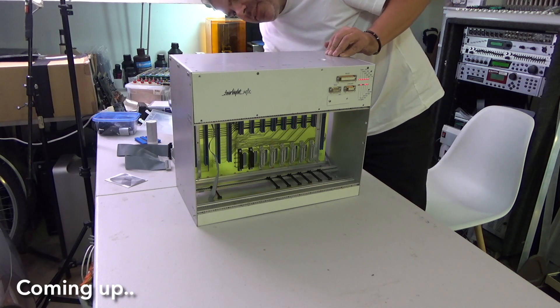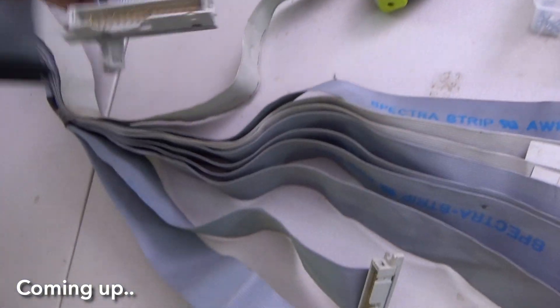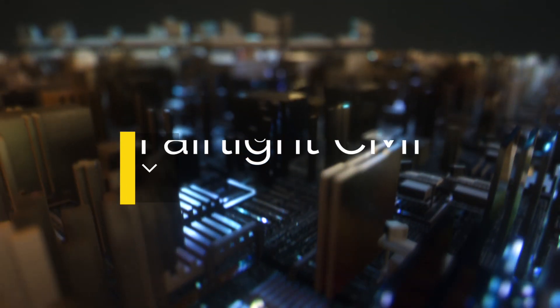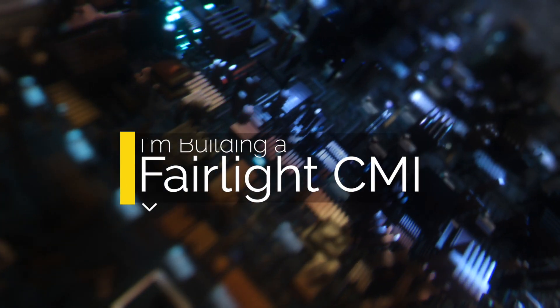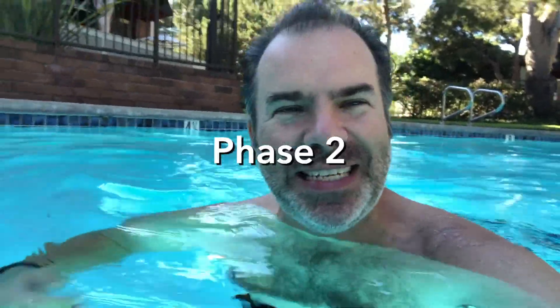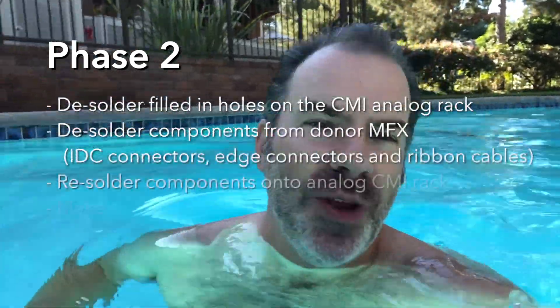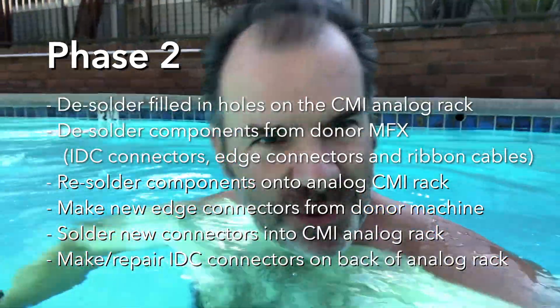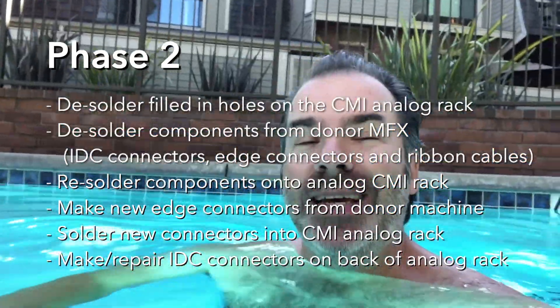Nothing. Niente. No, sadly it doesn't. Oh, it does! Okay guys, we're on to phase two — phase three — one of the phases. Anyhow, in this episode we're going to be covering me taking and prepping the machine, desoldering stuff, re-soldering stuff, taking apart connectors, adding new connectors, making connectors. There's lots of things to be made here. This is quite a list as you can see. So, let's get going.